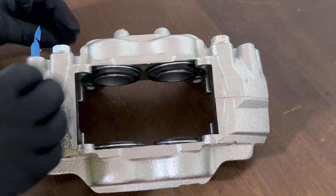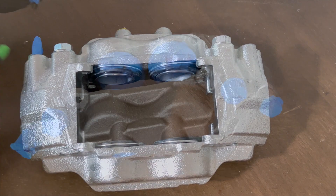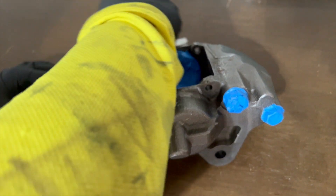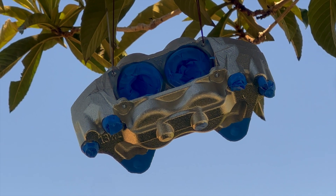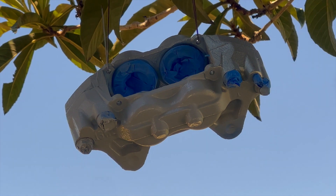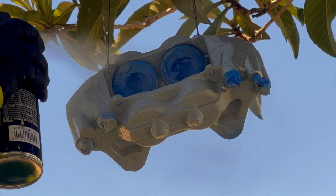Cover things like the brake bleed nipple and the cylinders for the pistons inside the caliper. Once complete, do another cleanup of the surface — this time using a cleanup rake along with a tack cloth to ensure there's no residual dust or debris left before the next step. Step three: apply the primer. We're going to use the BHT product and apply two or three light coats of primer. Note that you don't want to apply primer if it's too cold, too hot, or too humid — generally between 70 to 80 degrees.